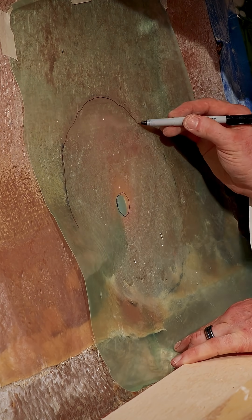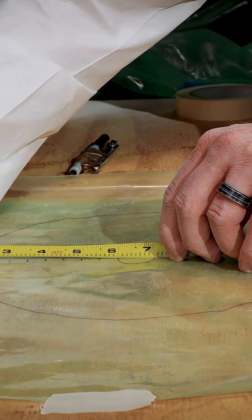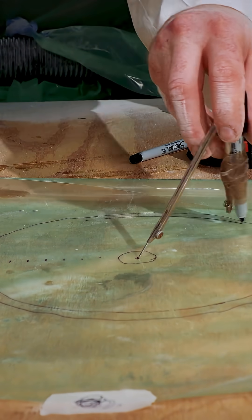Now that the template is laid out four and a half inches from the hole, and knowing that ten layers are needed — which is actually nine spaces — if you take four and a half divided by nine, that's a half an inch spacing per layer.